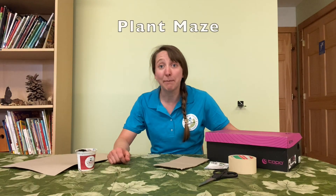Hello, everybody. This is Amy from the Potomac Valley Audubon Society, and I'm going to show you how to make a plant maze.